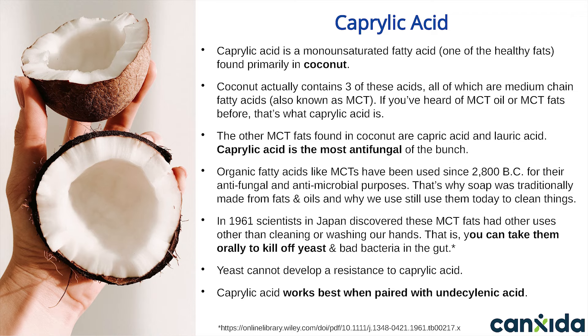It was only in 1961 that scientists in Japan discovered these MCT fats could be taken orally to get rid of yeast and bad bacteria in the gut. Caprylic acid does this by weakening the cell membrane, so your immune system detects the candida and has a much easier time getting rid of it. Caprylic acid is extremely well tolerated and doesn't cause side effects or reactions in even the most yeast-sensitive patients. And as with the other ingredients in Canxida Remove, yeast can't develop a resistance to it.